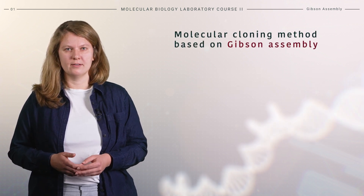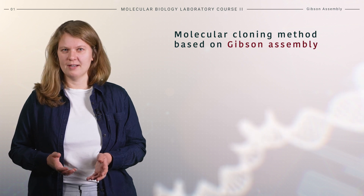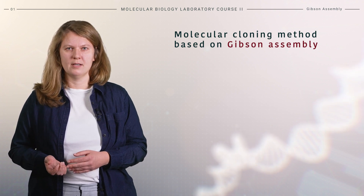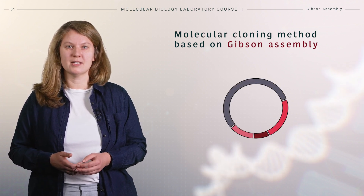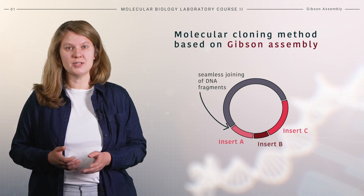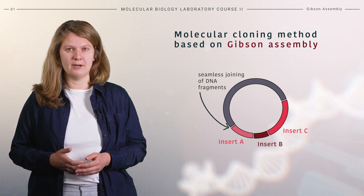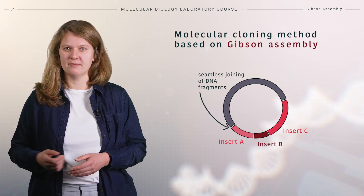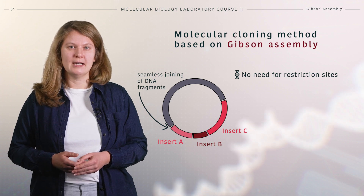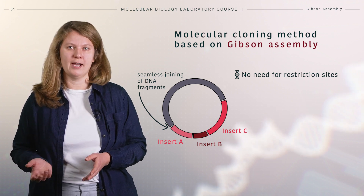In the last decade, diverse, easier, and faster methods have been developed to clone DNA constructs. One of the most popular methods is Gibson assembly. This method allows for seamless joining of multiple DNA fragments in a specific order, and it bypasses the need for specific restriction sites, leaving no scar between joined fragments.